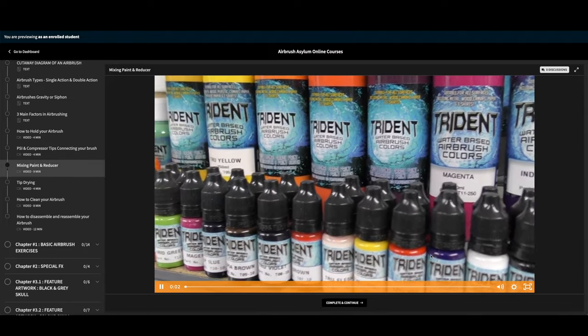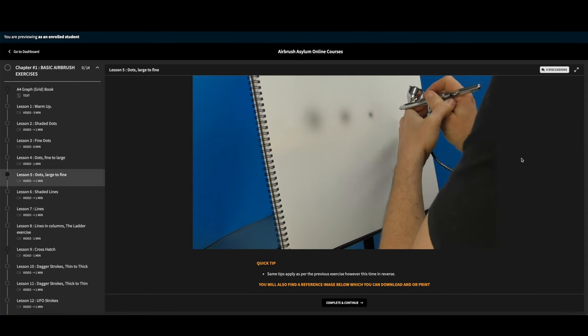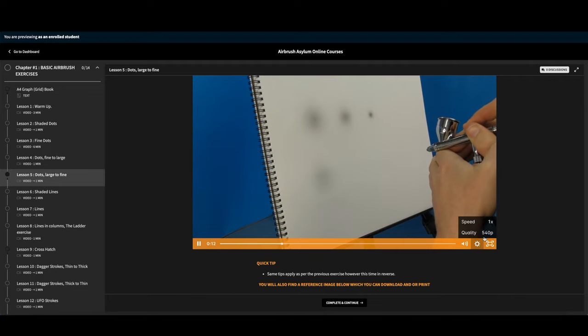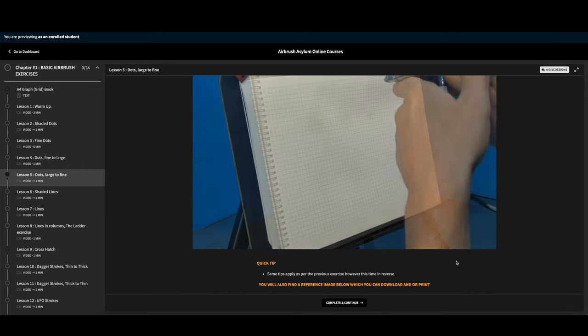It's super important to keep practicing, especially those basic exercises, because that is really going to be your way of fast-tracking your airbrushing. Everyone wants to do all these fantastic-looking artworks, but it's those basic fundamentals that will allow you to do so. I recommend you always go back and practice those — even do them before every time you paint as a warm-up exercise.